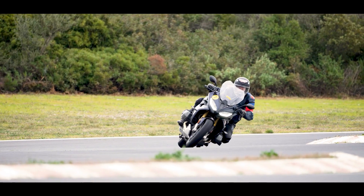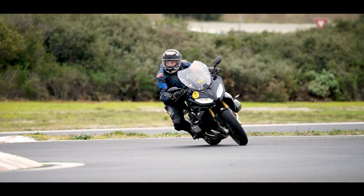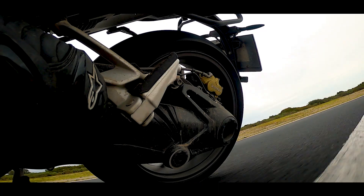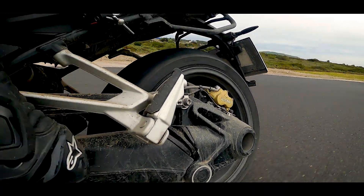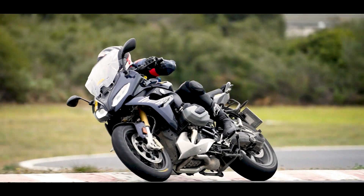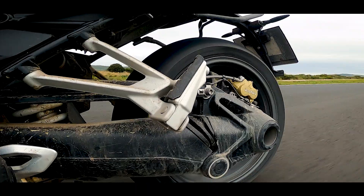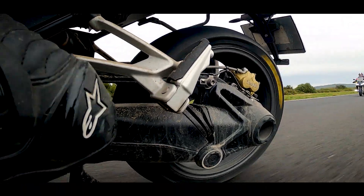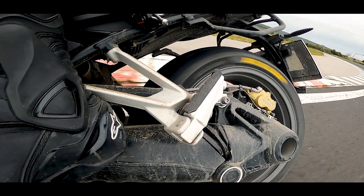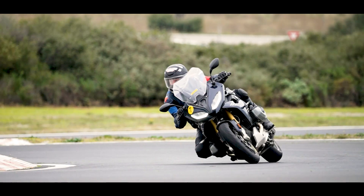Nous avons pris la R1250RS, un mélange entre moto sportive et routière, pour jauger la montée en température rapide du pneu et sa capacité à mettre en confiance très vite, même quand il n'est pas encore chaud. Par rapport aux Metzeler Road Tech 01 SE, plus longs à se mettre en condition, avec le Roadsmart 4 on est tout de suite dans le vif du sujet. La mise sur l'angle est stable ; une fois calé, il ne bouge pas, ce qui permet de basculer la moto d'un angle à l'autre sans zone de transition désagréable.